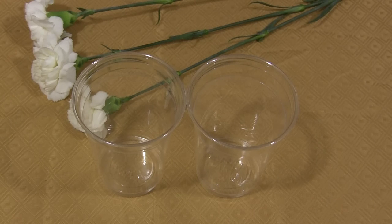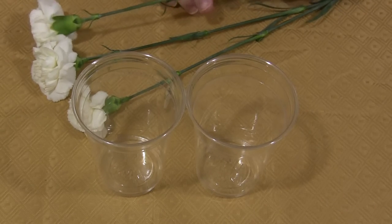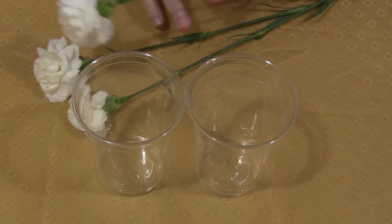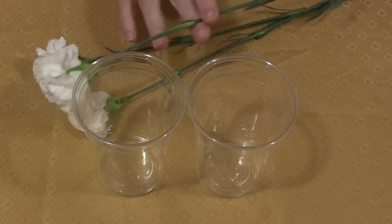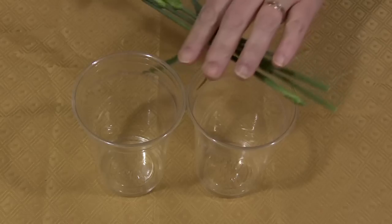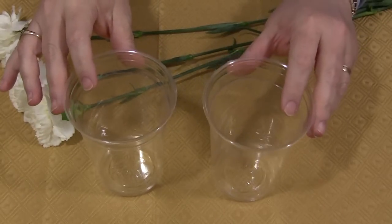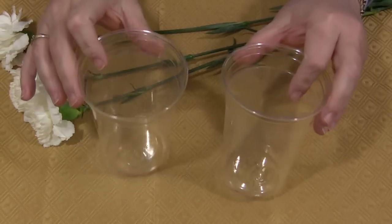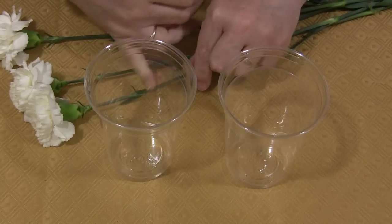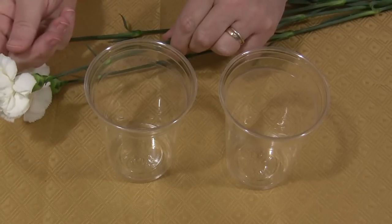Hi, I'm Sheila Bette with ChildcareLand.com and today I want to share with you a fun and easy science experiment that you could do during a flower theme. You just need white carnations — I purchased these at a flower store, though sometimes they have them in grocery stores as well. They're cut flowers, and you'll also need plastic cups, water, and food coloring. This experiment shows children how flowers drink up water from the bottom of the stem all the way through to the leaves.